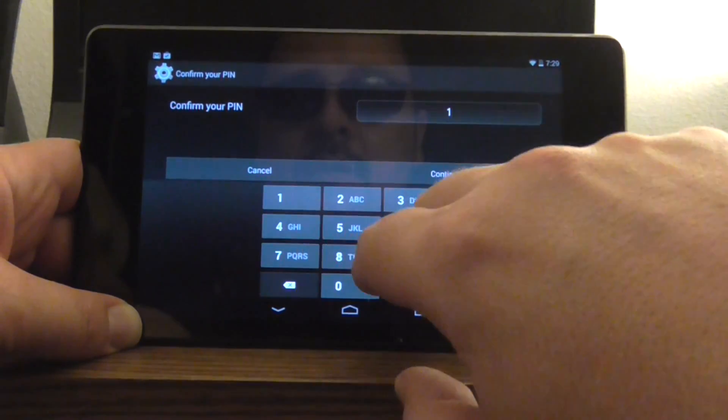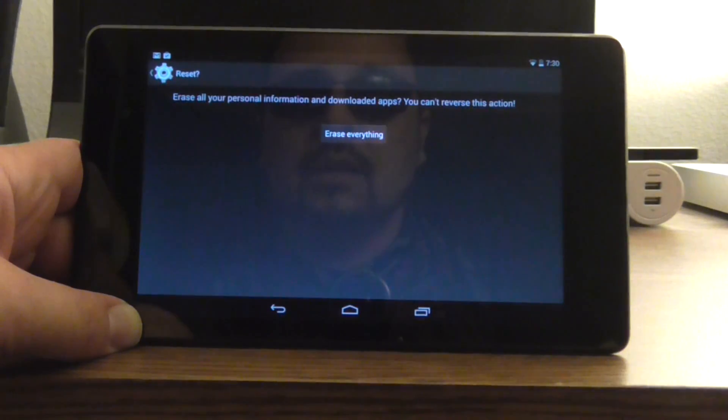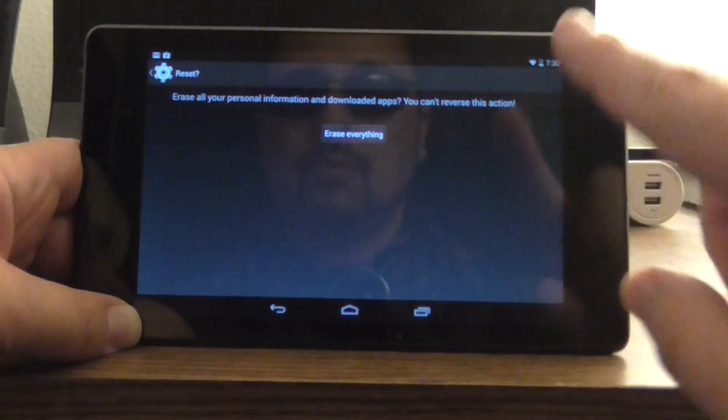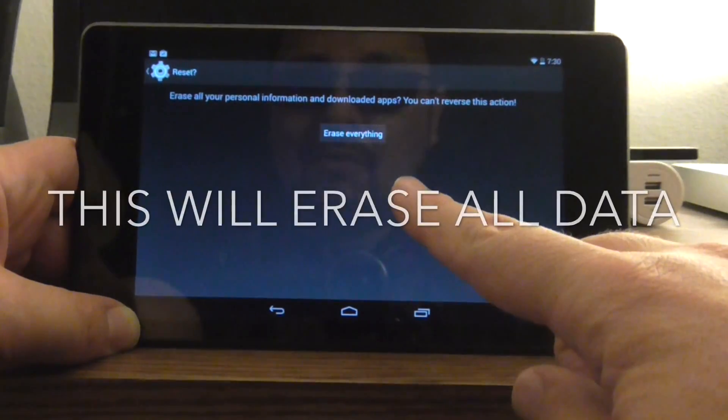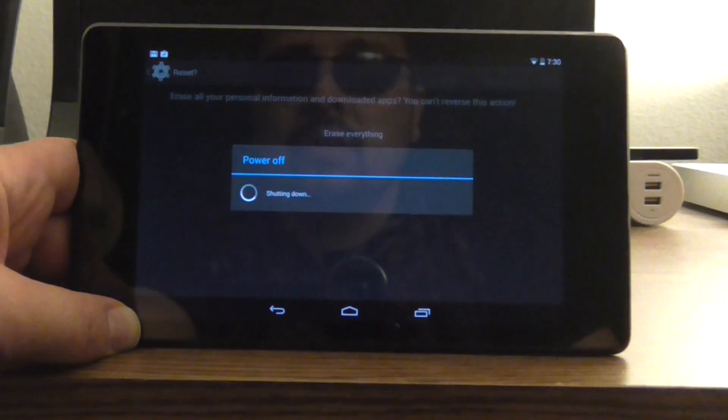Confirm your PIN number. Hit Next. And then it's going to prompt you one more time: Erase Everything. You can't reverse it, so here we go — click on Erase Everything, and now it's going to power off.